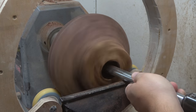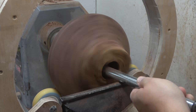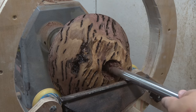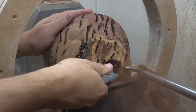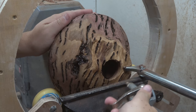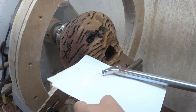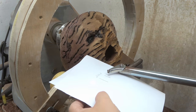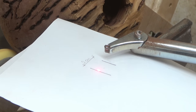This wood turning form is called a hollow form, which means it has a very narrow entrance from the top — you won't see the inside as you hollow. You're really relying on listening and watching how the piece reacts as you go deeper. Occasionally you can pull the carving tool out, look inside with a torch to check progress, but it definitely gives a very different turning experience.